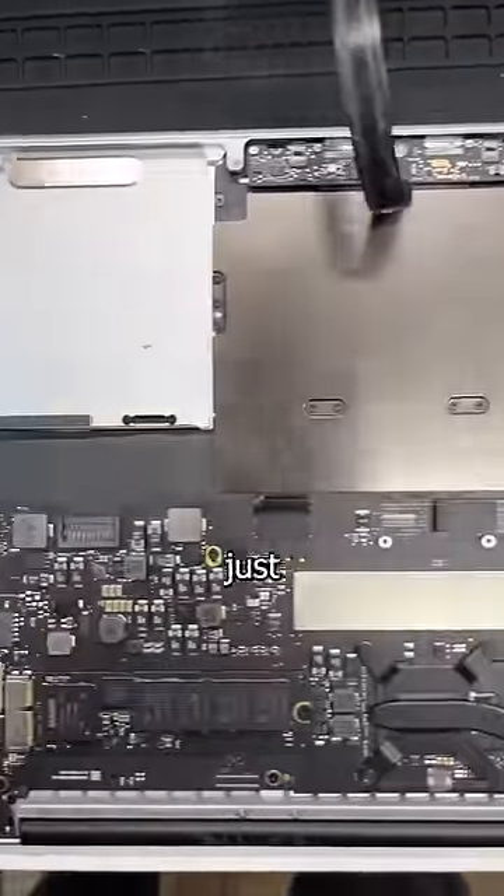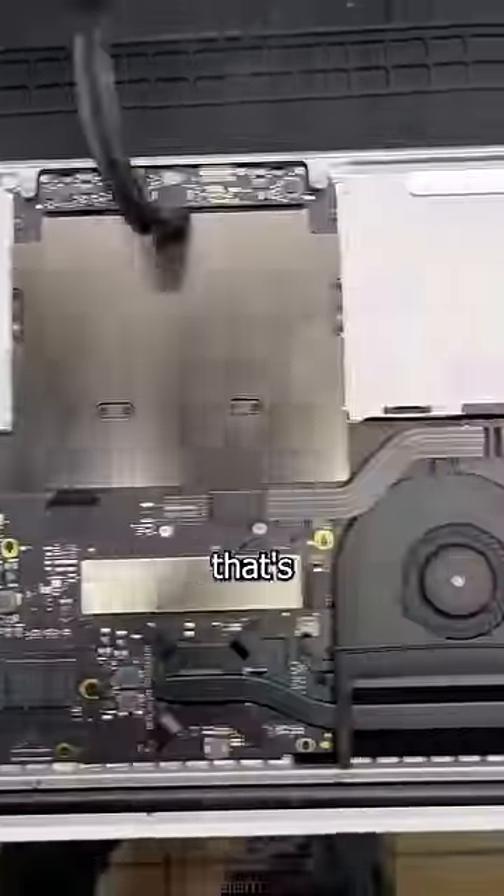My customer never uses this unplugged, so instead of a replacement, they requested me to just remove the battery and seal it back up. So that's what I'm gonna do.